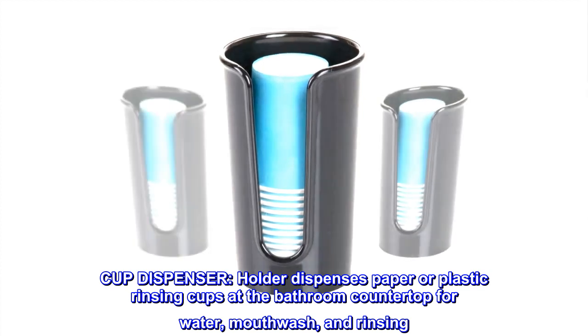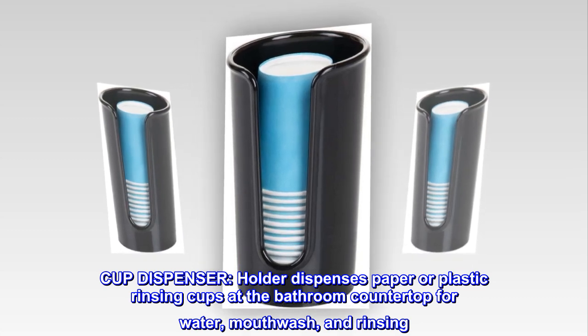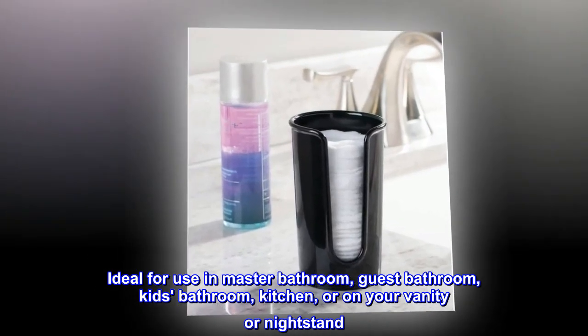Cup dispenser. Holder dispenses paper or plastic rinsing cups at the bathroom countertop for water, mouthwash, and rinsing. Ideal for use in master bathroom, guest bathroom, kids' bathroom, kitchen, or on your vanity or nightstand.